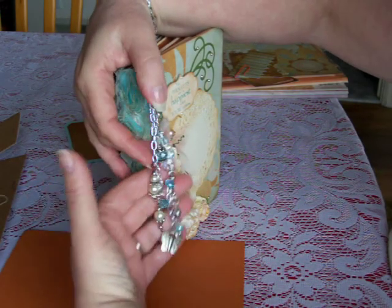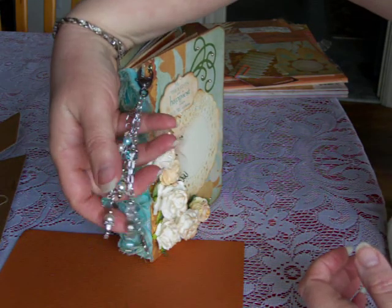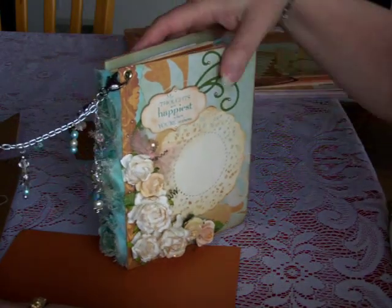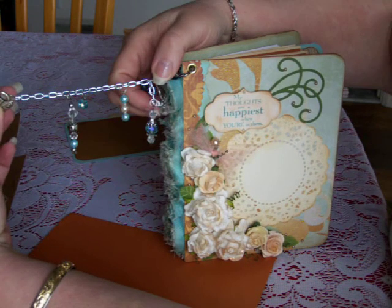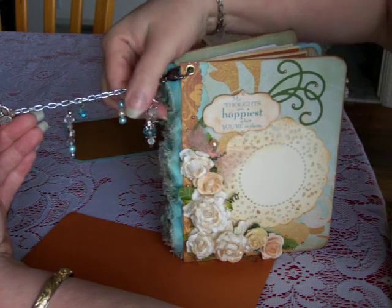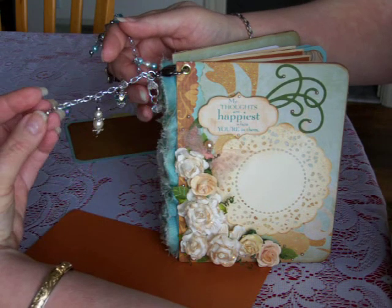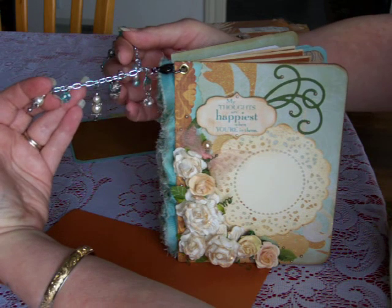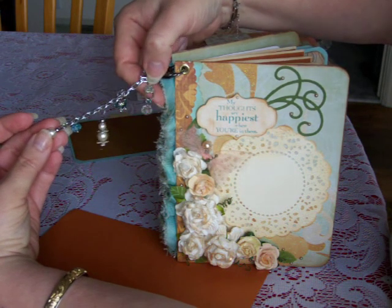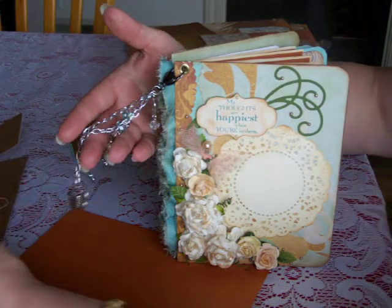And then on to my charm — this is my very first charm I've made, and I can understand why people really enjoy doing these. I left mine kind of long and lean. I just took chain and added some charms to it — these are crystals and pearls, and I love that aqua color. This was a really pretty little charm. What I used to attach this one here was actually just a bracelet or necklace toggle, but I thought it worked out pretty good.